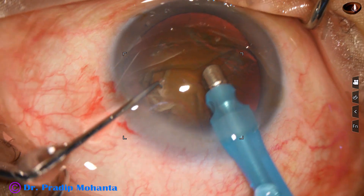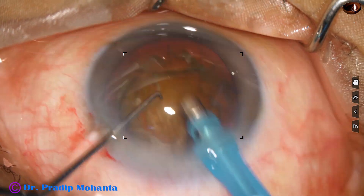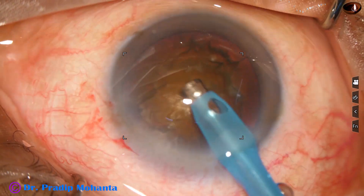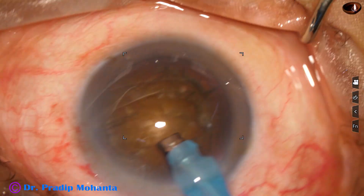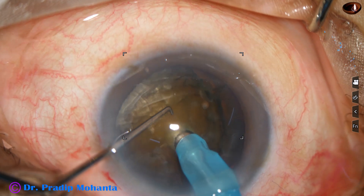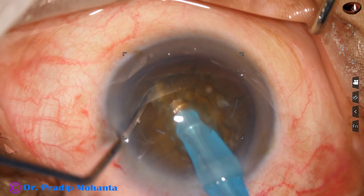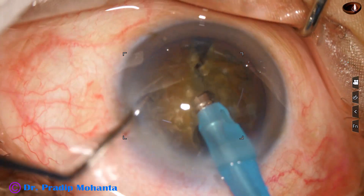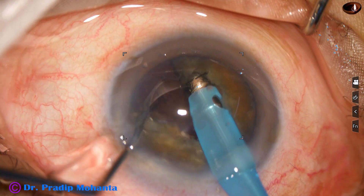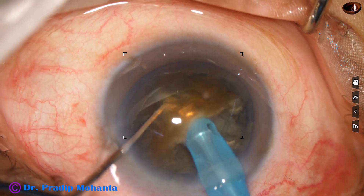Some superficial cortical lens matter is removed. Then the handpiece is turned to make the bevel up. The nucleus is pushed a little down by the chopper, and the tip is buried just in front of the main incision. It goes through the substance of the nucleus towards the opposite equator, and the chopper is used to divide the nucleus as the phaco tip goes near the opposite equator. A 180-degree rotation, and the two heminuclei are completely separated.